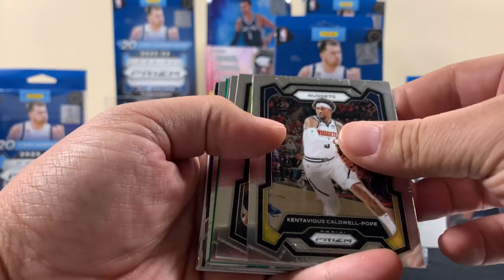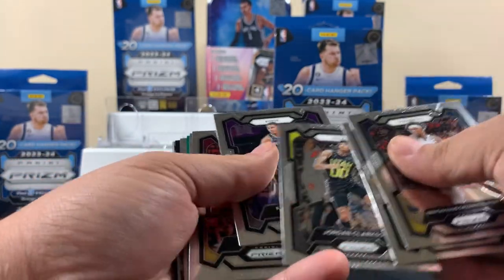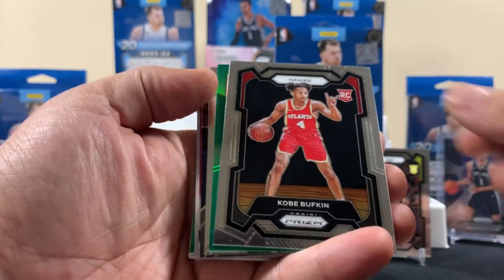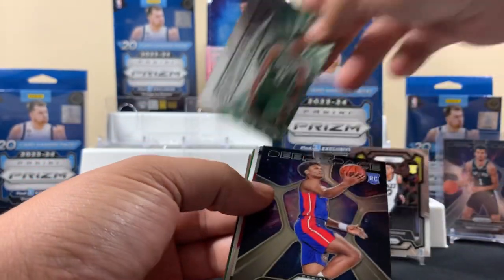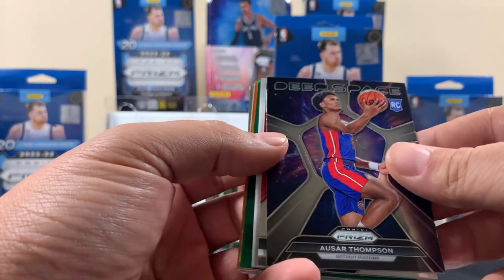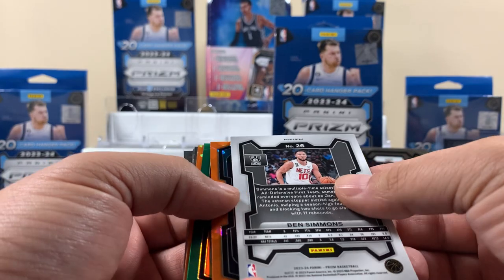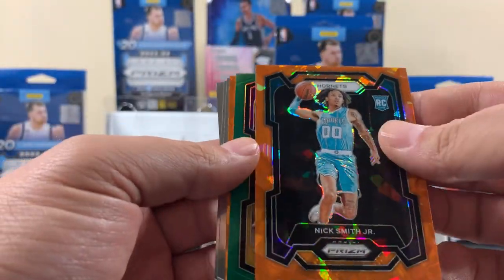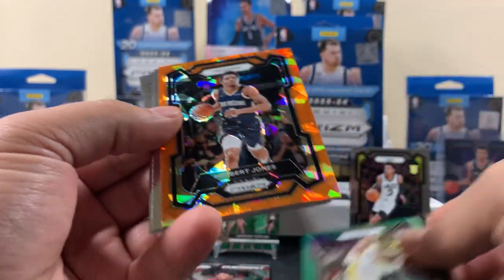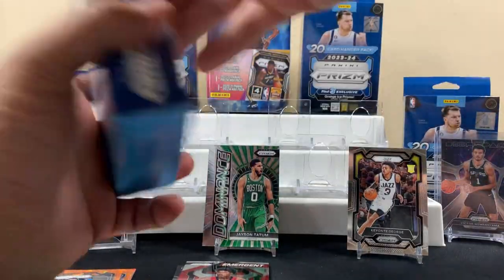All right, hanger number one — let's see what we got. We pulled a George, not too bad. Got a Bates rookie, Buffkin rookie, first green, Tatum, a Thompson deep space — always cool, a lot of people's favorite — Ben Simmons on the orange ice, Nick Smith Jr., and a green base. All right, not too shabby for the first one.